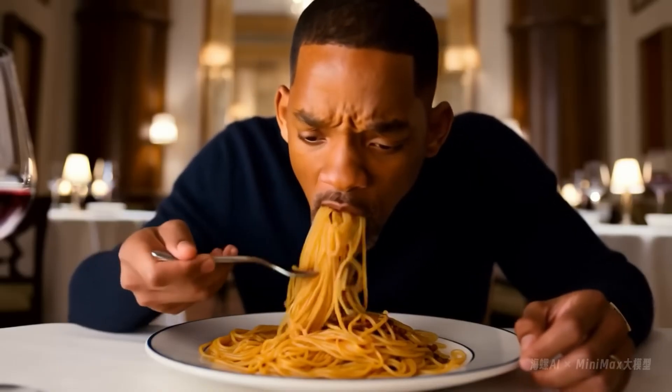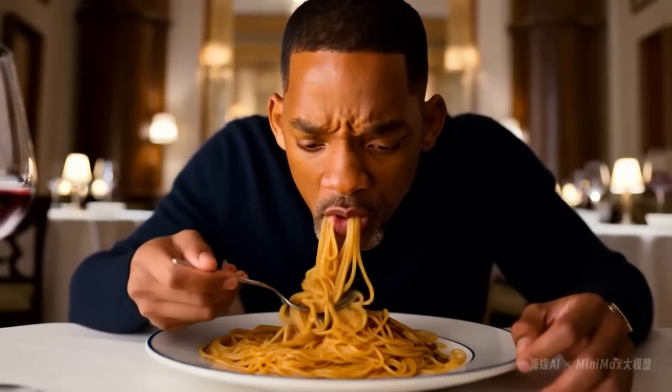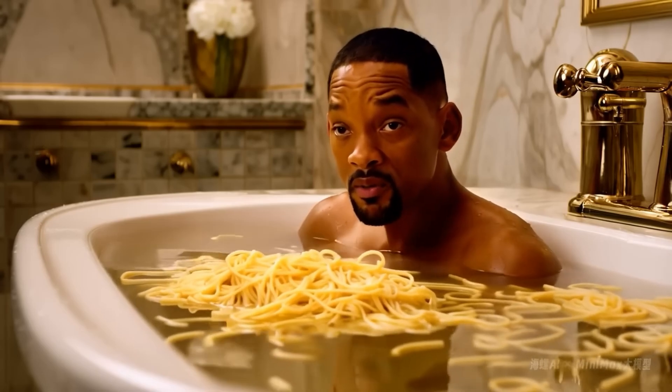MiniMax image to video is here. MiniMax is an AI video generator that was quite popular a couple weeks ago with a viral video of Will Smith eating spaghetti. Now they've released image to video, where you can turn images into videos. While making this video it's totally free and quite fast — it takes about 10 minutes to make a video, while other tools take days.